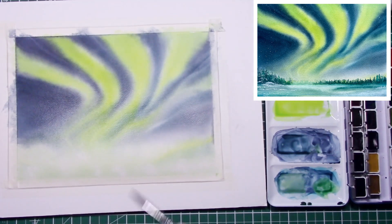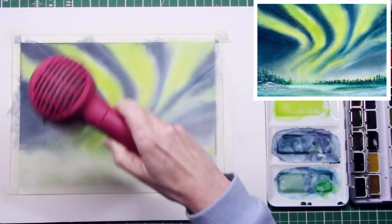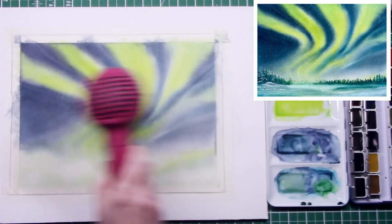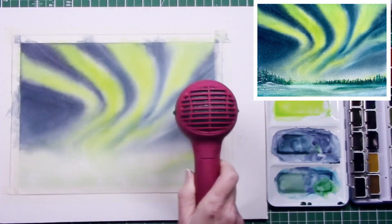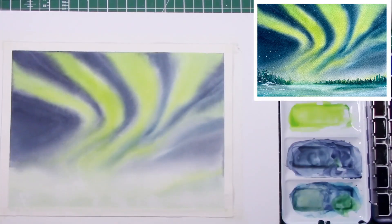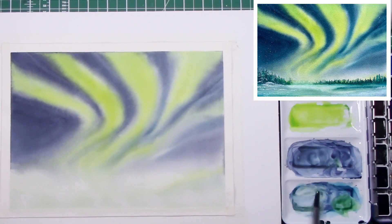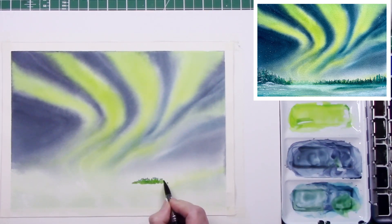There's always something new to learn, something new to experiment with, and I think that is part of the joy — it never gets boring, it never gets old. Even if you've just got a piece of paper and a pencil you can still experiment with shapes, shading, composition, perspective — all different things. There's always something new to do and it doesn't have to take a lot of time either.